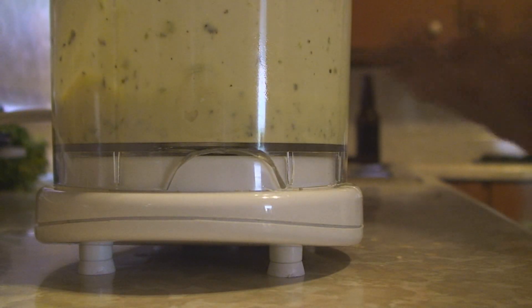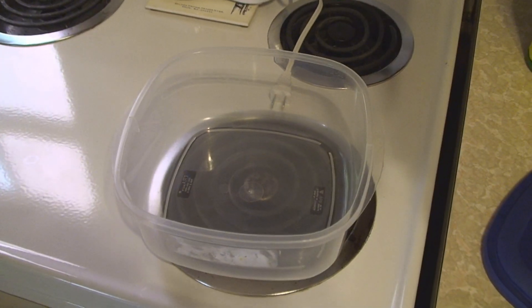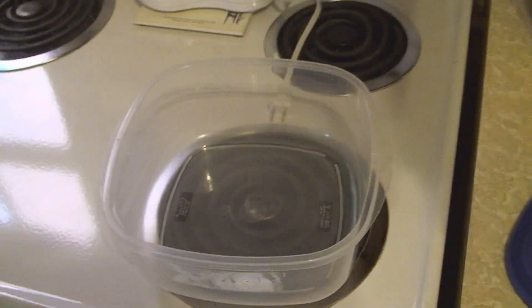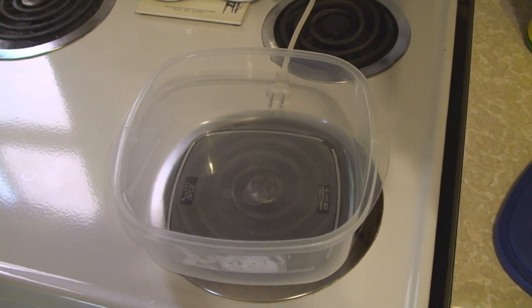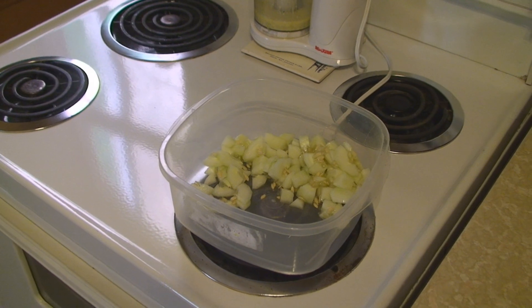Just set that aside for a while — it'll get poured on everything later. That's a good-sized container for what we're going to make, and this is going to go in the fridge covered up for one hour after everything's put in. So I'm going to start adding the salad items while the pasta is cooking.